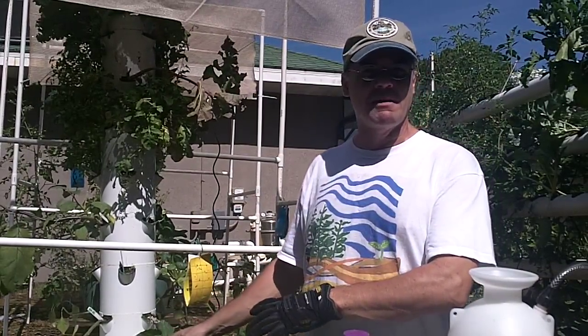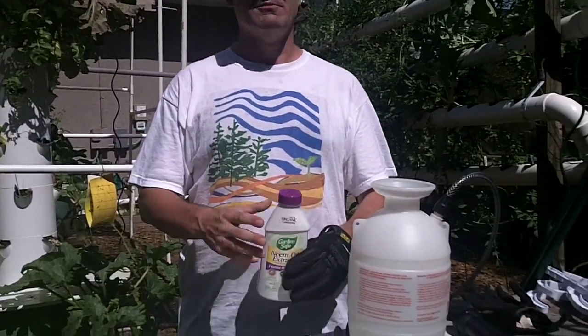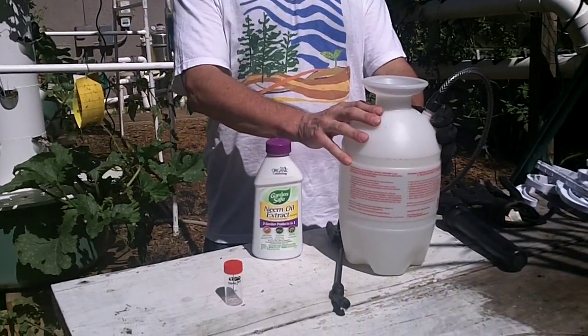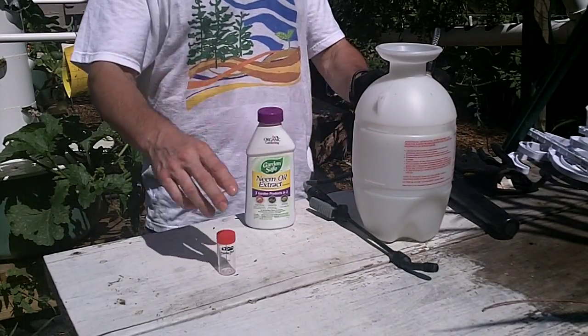Neem oil is a little bit oily and it can act like a suntan solution on your leaves, so we don't want the sun burning down and affecting our plants during the day. Also, if we spray beneficial insects directly, it could kill them. What we have is a one-gallon Hudson sprayer, and we went ahead and filled that up — the fill line is right here at this first indentation.